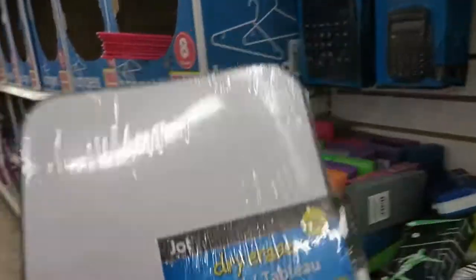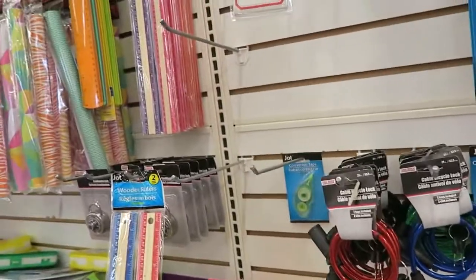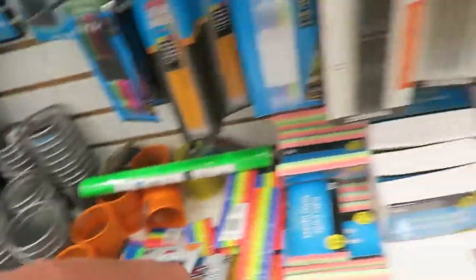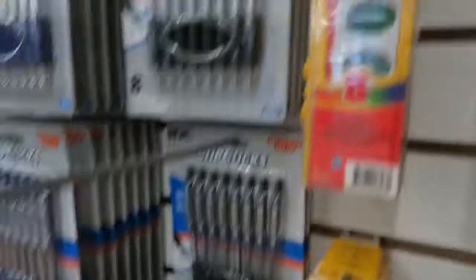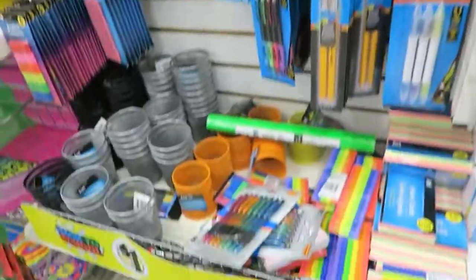Little dry erase boards would be fun. Just anything you want to put in your workbox, depending on your children's ages. A few little bins to hold the pencils in, some crayons — let's get a big box of crayons. You can get some paints if you want, just whatever works.